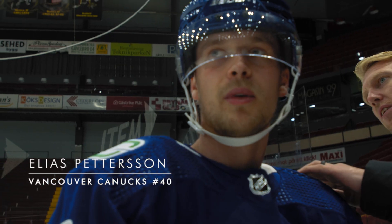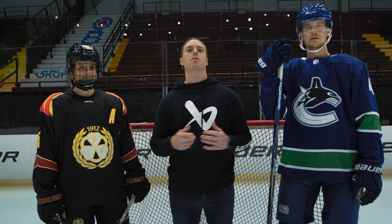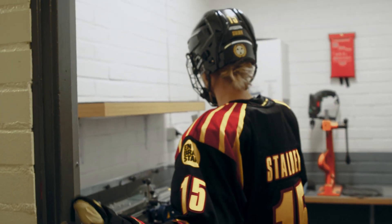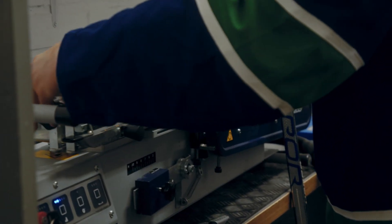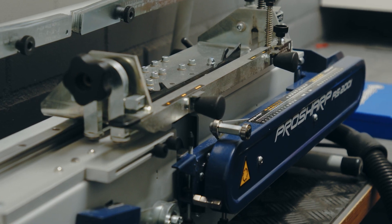We're here with Elias Pettersson of the Vancouver Canucks and Laura Stalder of Brenas. Today we're going to try some ProShark profiles. Skating is a huge part of our game — you want to be stable but you want to be explosive. I really look forward to trying some different types. Profiling is about customizing the blade's contour to create specialized performance benefits.